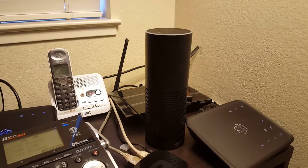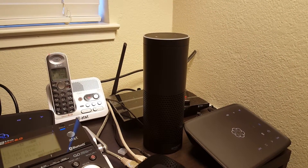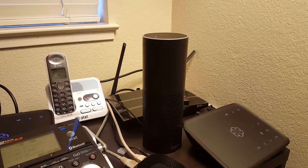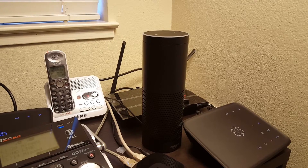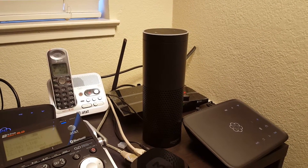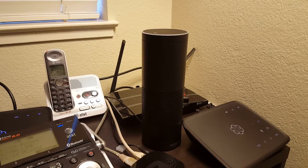One of the cool things is you can connect the Echo to the Samsung SmartThings environment. If you have a Samsung SmartThings hub, you can use the Amazon Echo to control lights and appliances — really anything else that works with the SmartThings system. I've integrated my Amazon Echo with SmartThings for exactly this purpose.